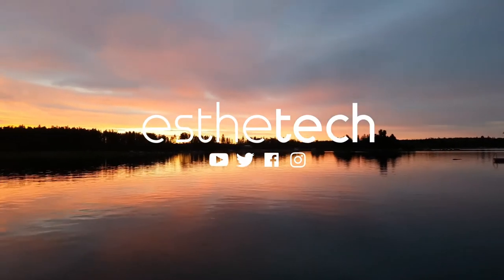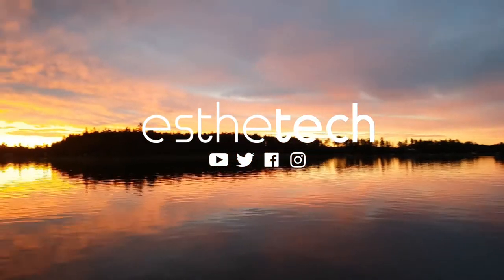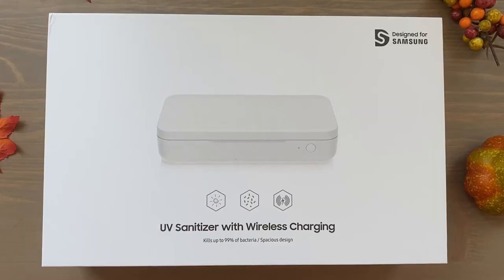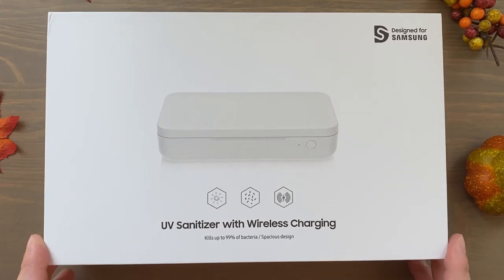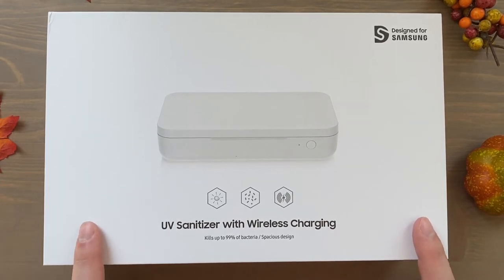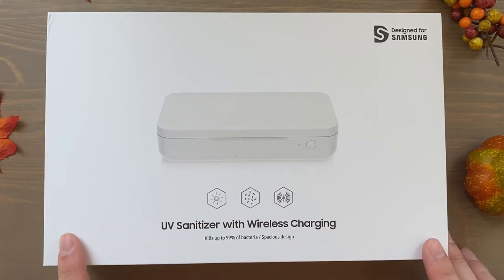Hey, how's it going everybody! Today I'm going to do an unboxing, setup, and demo for you of the Samsung UV Sanitizer with wireless charging. I pre-ordered the Samsung Galaxy S20 FE 5G from the Samsung website and it gives you about $70 in credits to spend on things, so I spent it on a silicon case for the S20 FE and on this UV sanitizer with wireless charging.